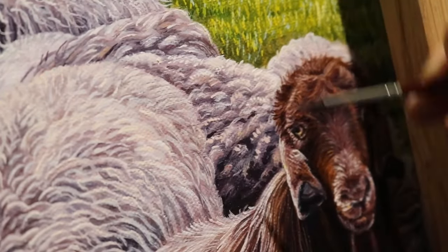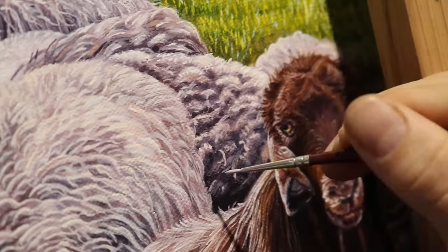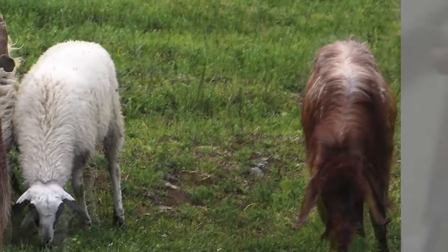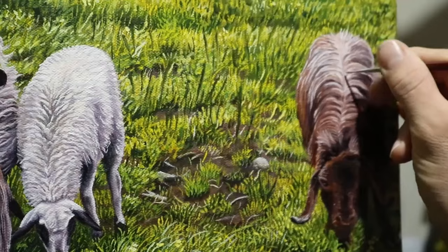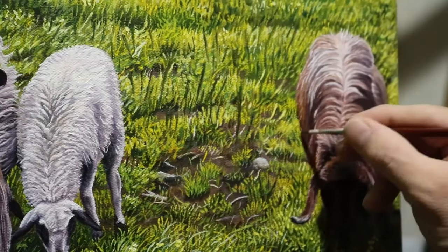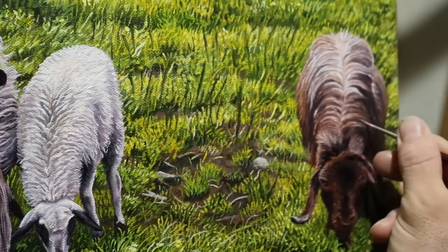Yes, painting fur can be very tedious, but it is easy — it just requires a lot of work and practice, of course. And I was willing to spend the time and dedication to do it. It depends on you and what level of detail you want to go, because you could always just have a very vague impression of hair, which is okay. But I was going for illusionism.